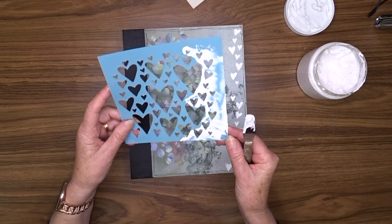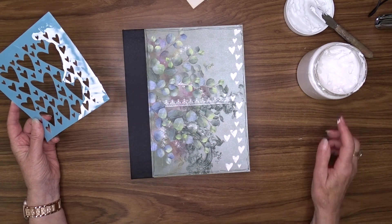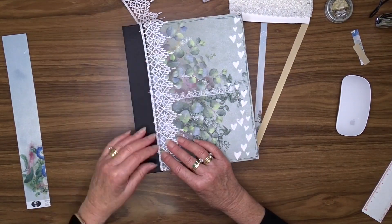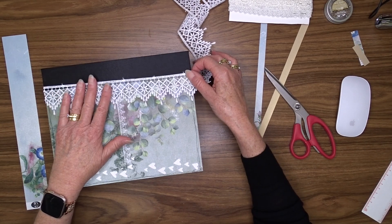I don't usually use my heat gun to dry anything - I prefer to let everything dry on its own. Now that my texture paste is dry I'm going to start embellishing the front of my album.